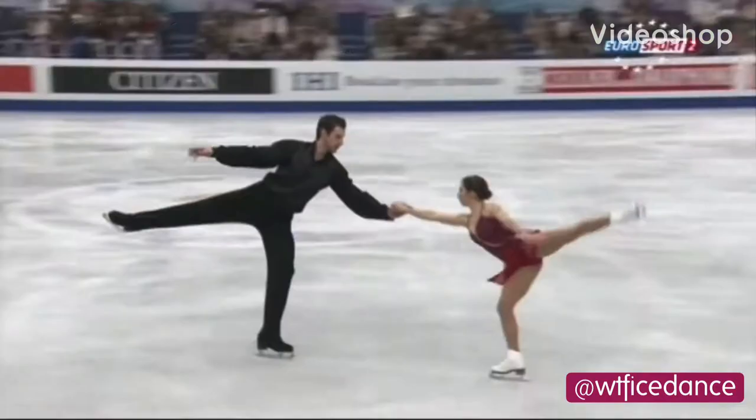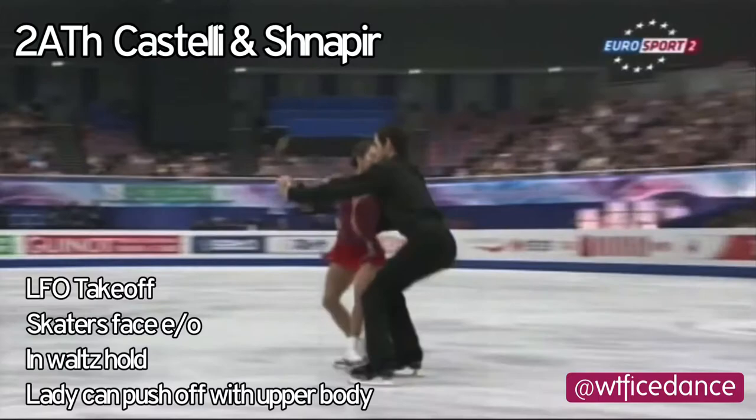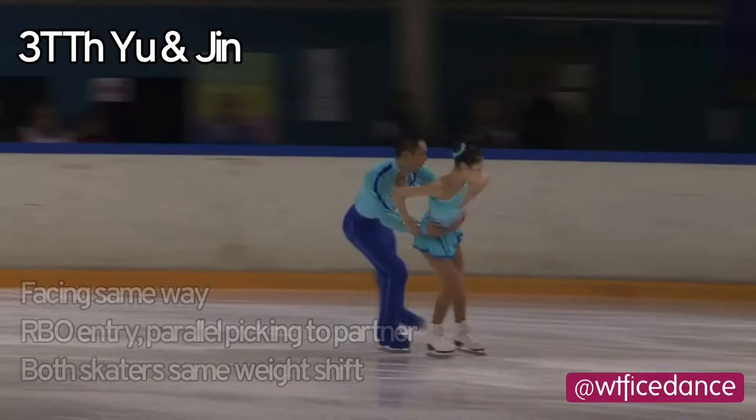Welcome back to Pairs 101. First off, we're starting with the throw axel. This is the only throw where skaters face one another on takeoff, and they take off almost out of a waltz hold, so the lady can push off with her upper body.